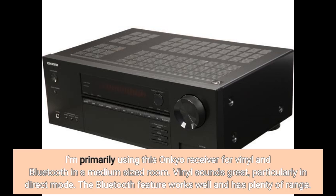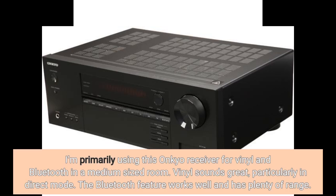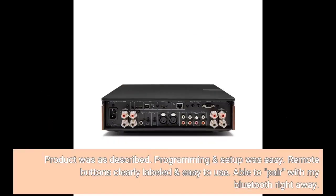The Bluetooth feature works well and has plenty of range. Product was as described. Programming and setup was easy. Remote buttons are clearly labeled and easy to use. Able to pair with my Bluetooth right away.